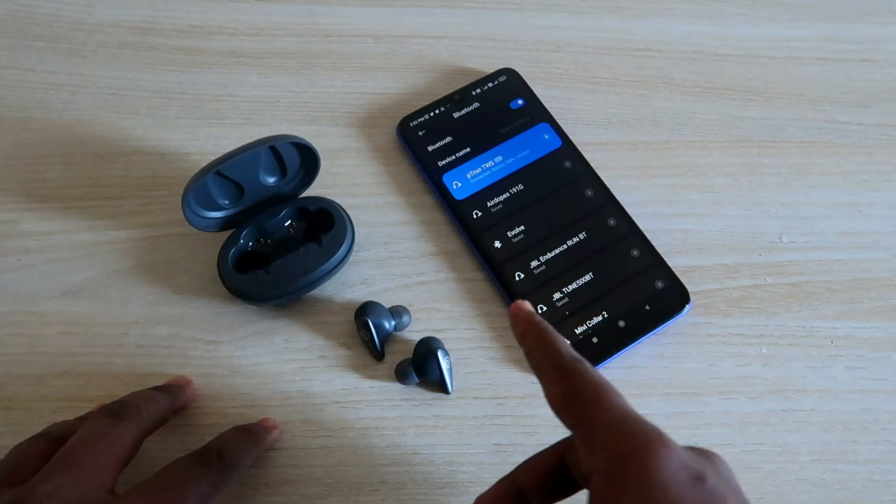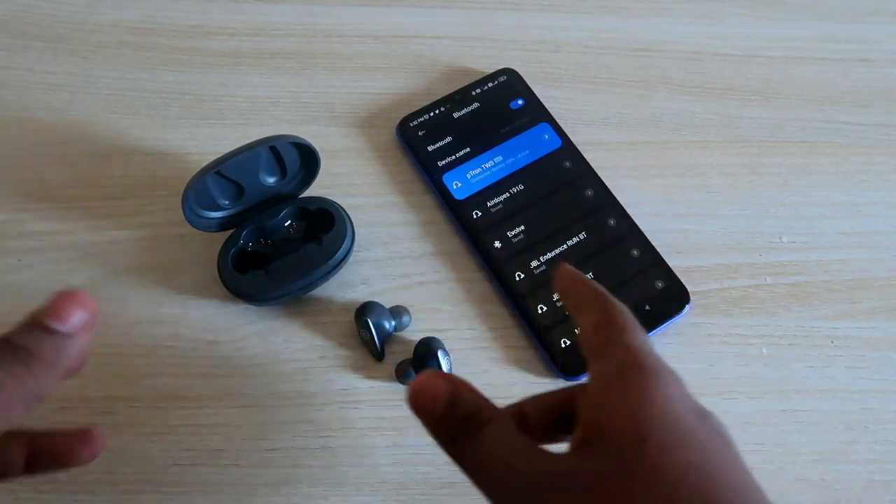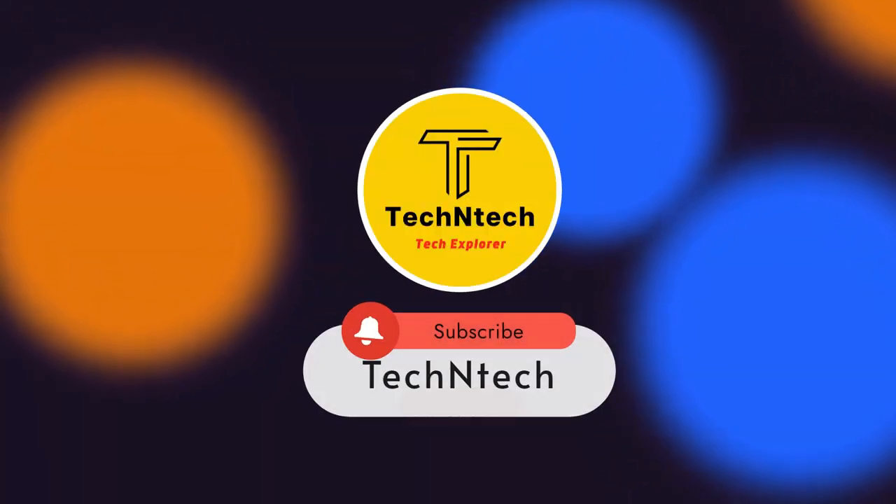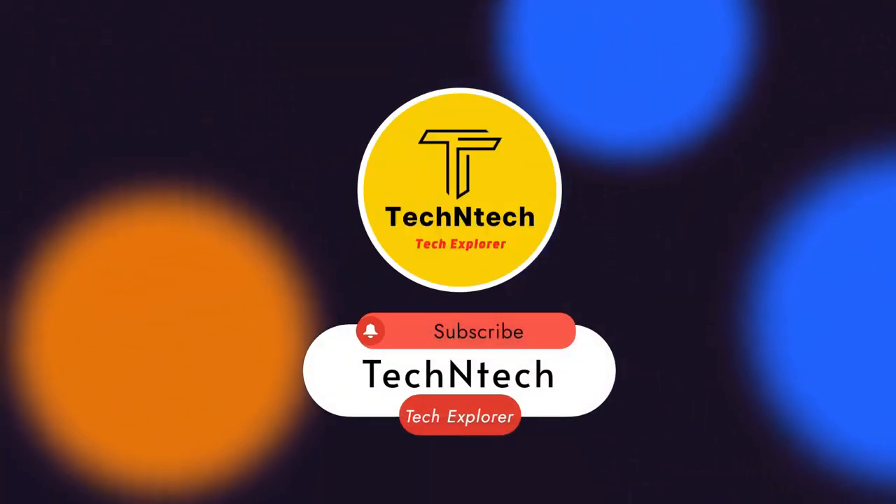That's it for today's video guys. Hopefully if you like this video, hit the like button. In case your problem is sorted out or not sorted out, let me know in the comment section below. Thanks for watching!